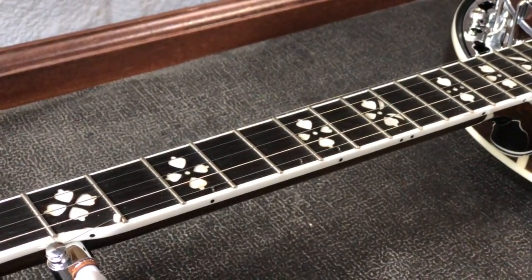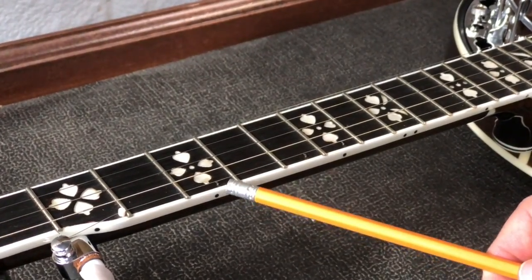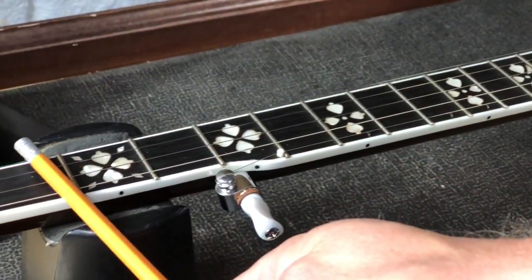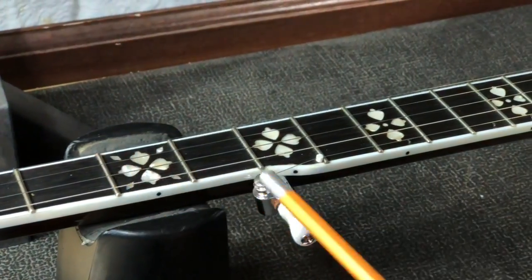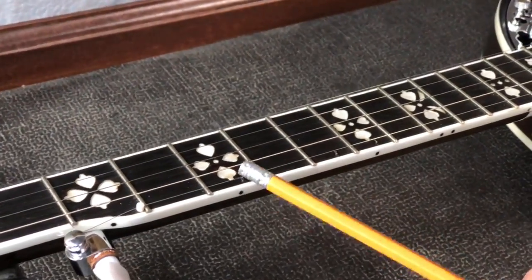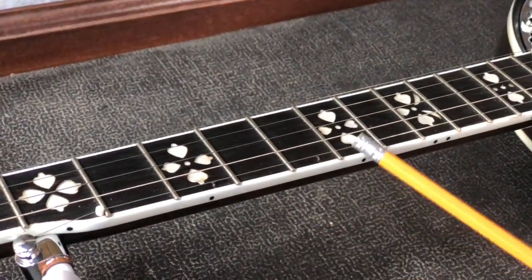Real quick, for those of you who don't know what spikes are - the purpose of them is they're a little capoing device for the fifth string. The reason you need that is to compensate if you capo the normal four strings, because the fifth string is shorter. So in other words, if I capo on the second fret, I would also have to come up two frets from the fifth string tuner and capo there as well. As you can see on this one, I've already put spikes in at seven, nine, and ten, which would be A, B, and C.